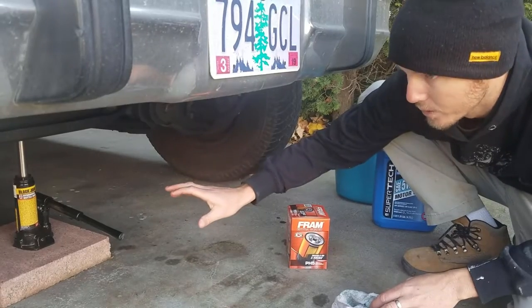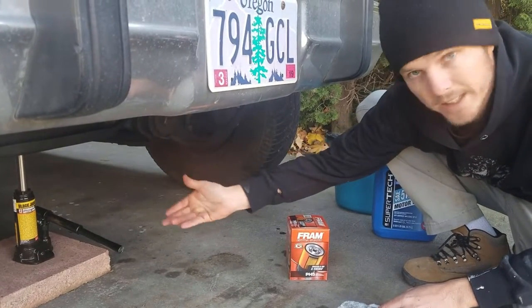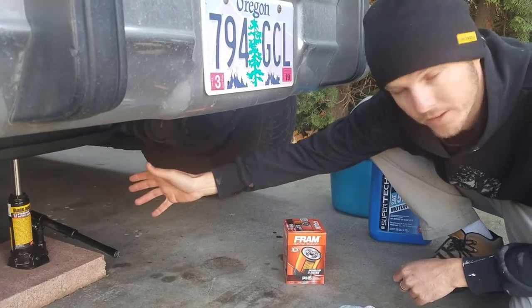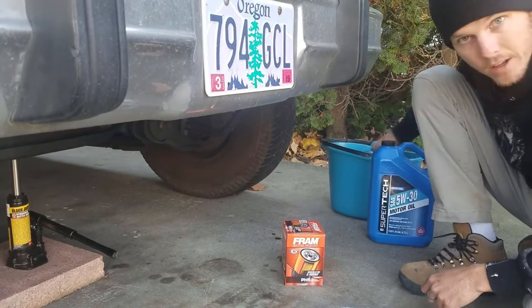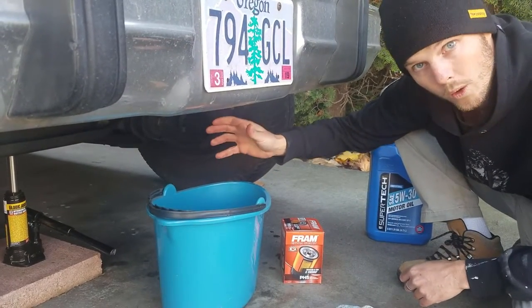Another step here is to jack up your car. You don't have to do this — you can use ramps or a jack to lift it up so you can get under there. I've just opted to use the jack today. There's a fair bit of clearance under this vehicle. You'll also want a bucket or some kind of container for the old oil to drain into.